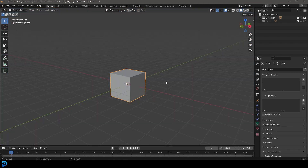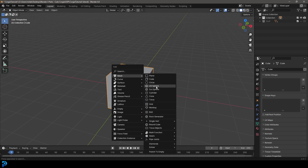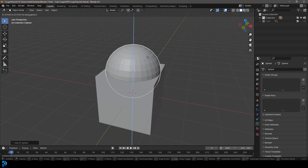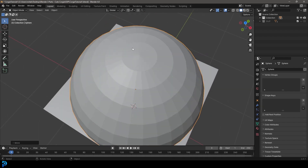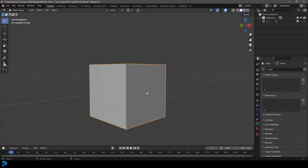Let's start off in Blender. We're starting with the default cube, and you're probably wondering, since this is a round character, why are we starting with a cube? The reason is because we want the right kind of topology. Sometimes when you flatten a sphere, because you have triangles at the top, it can create some weird stretching when we add modifiers. It can make UV unwrapping a little bit messy. So we're just going to start with a cube.